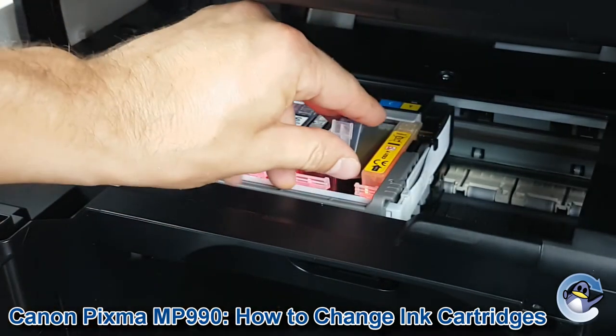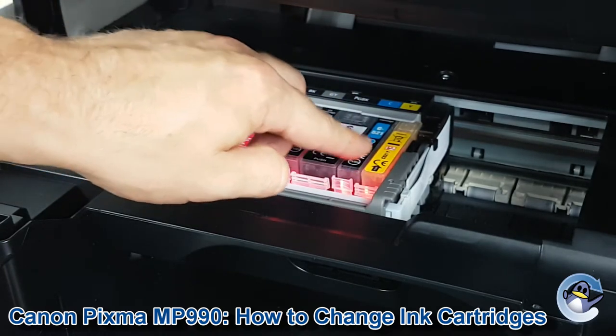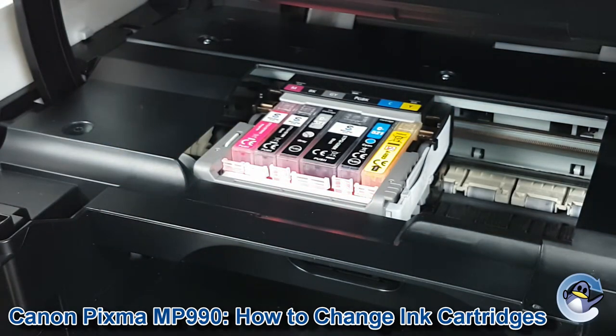Pop it back in and you just press down. Do you hear a click? Once it's clicked and it's sat flush, you know you've got it in there.